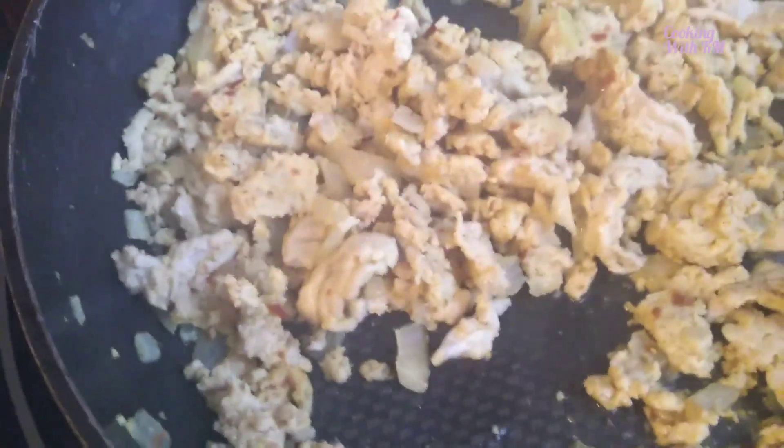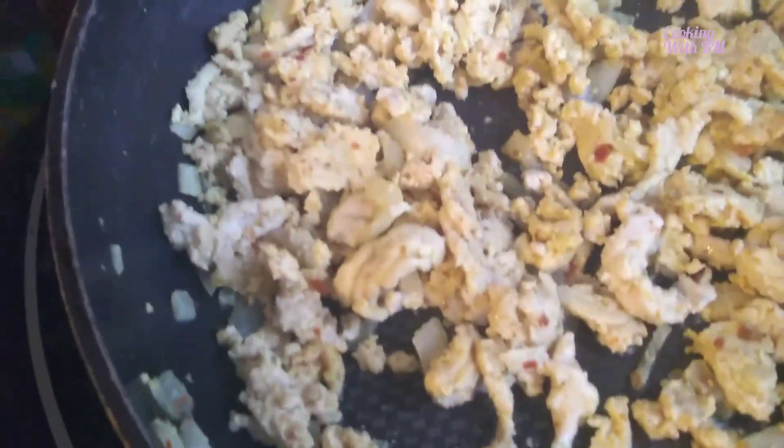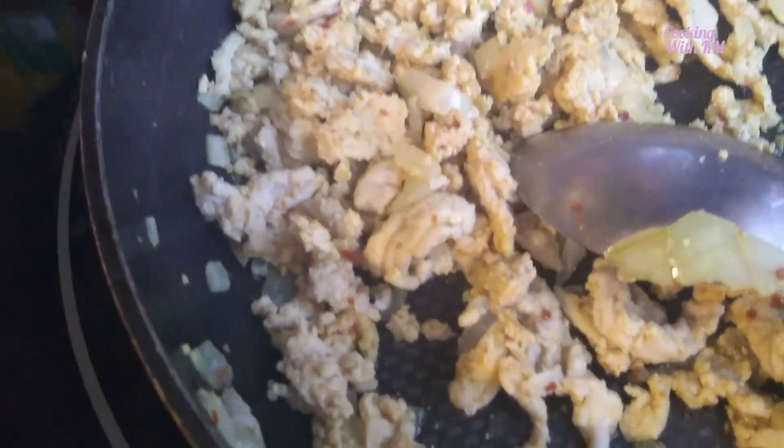Bismillahirrahmanirrahim. This is a stuffing I made — everything I had. I used chicken meat, room (lamb) meat of course, curry, black pepper, and a little salt.